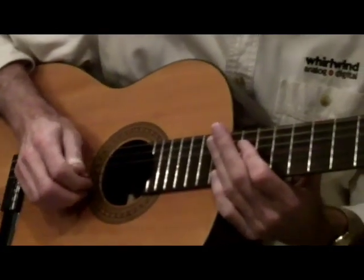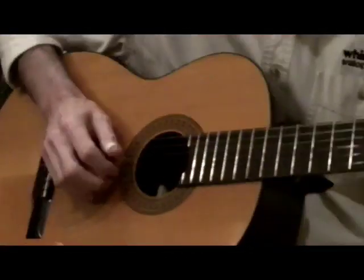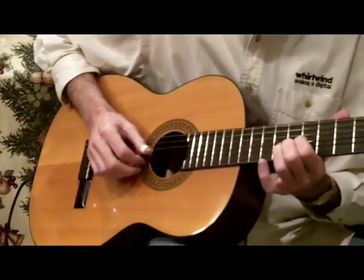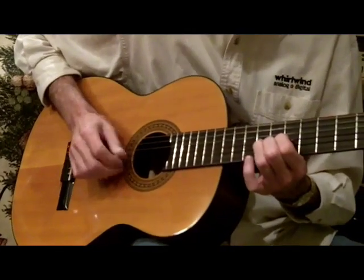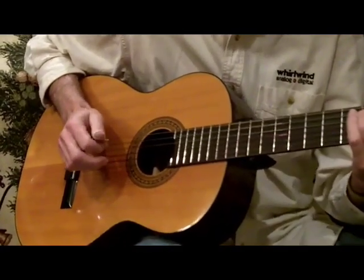A little bit later on, there'll be the Scruggs-style three-finger roll, which is thumb and two fingers — that's what you call the three-finger roll. And it's this thing here, to give you kind of a banjo sound.